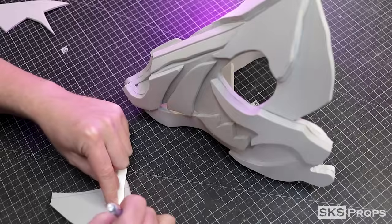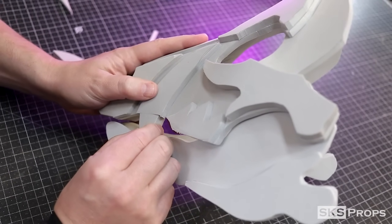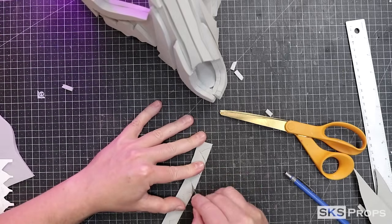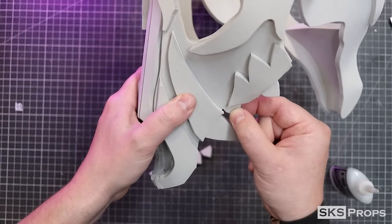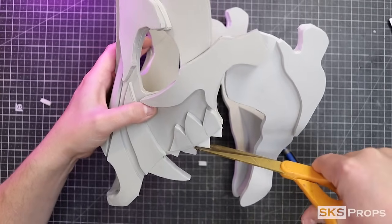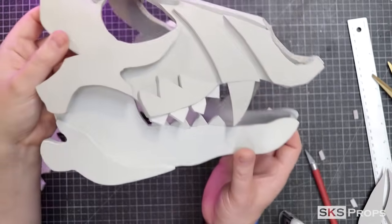I was still refining the template at this point, so I was marking the length of the teeth. Part O makes up the top teeth and these are cut out of 10mm foam — notice how they fit with the lower jaw. All the other teeth were cut out of 6mm foam, and after I glued them on I thought they were a little too long, so I took my scissors and cut away any excess. The smaller teeth were also applied to the lower jaw as well.